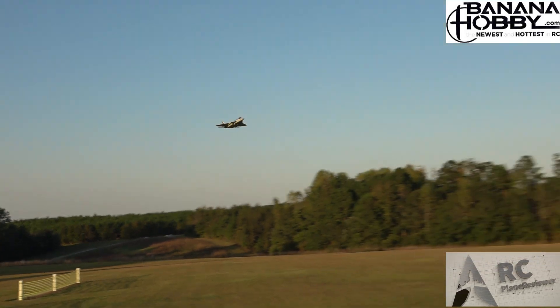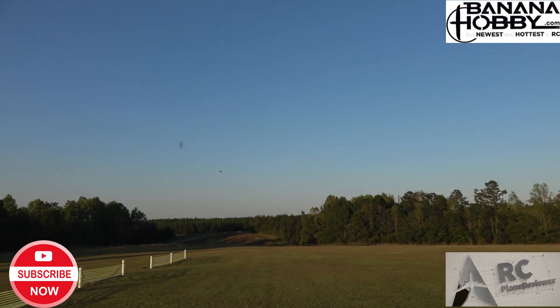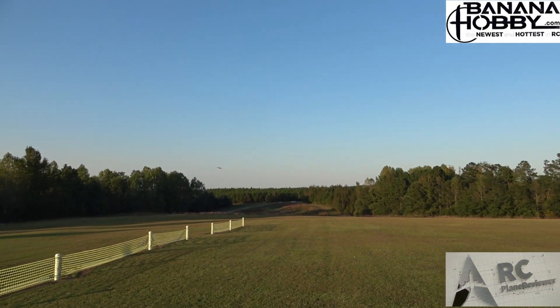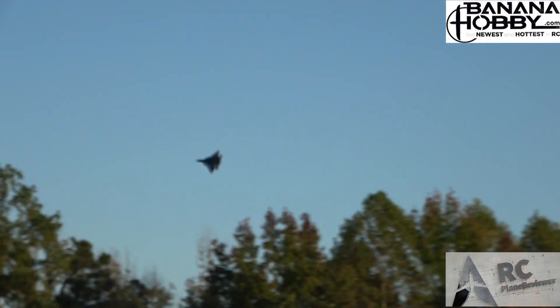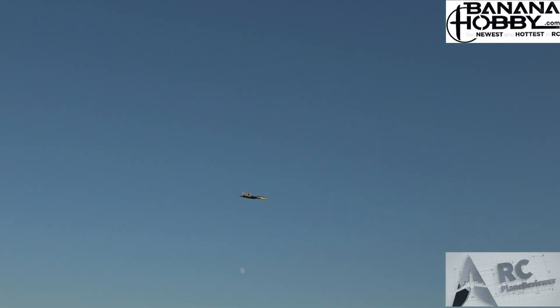I've got two minutes left. Let's have some fun — let's showcase how smooth this thing is. Check this out guys — smooth in the rolls, very nice, and that's literally low rates. I'll bump it up to high rates. It's blurring a bit out there. Just a beautiful flyer! Cruising around at 50-something percent throttle — just a very nice flyer. Imagine this in an 80-millimeter — I want an 80-mil of this so bad!